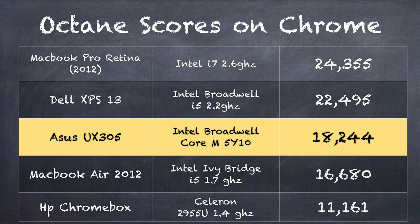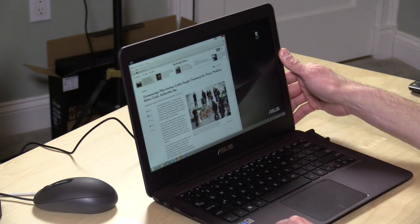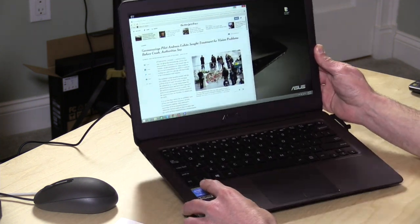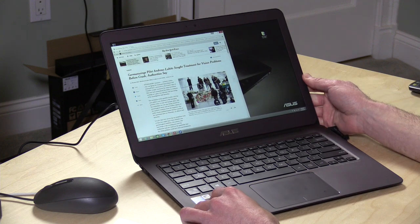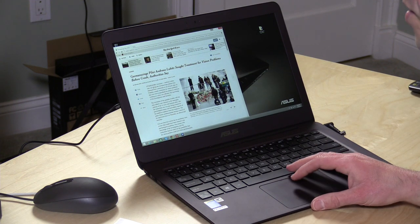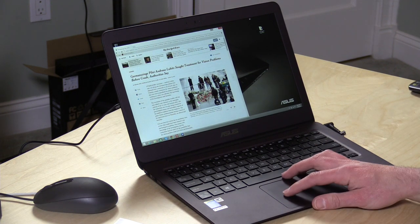By comparison, if we look at another Broadwell chip from Dell on their XPS 13, that machine scores higher, but of course it is a more powerful processor, which also consumes more power, and that one comes in around 22,495. If you look at the bottom there with that HP Chromebox, that's about the score you'll get on the best performing Chromebook right now. So you can see it really is kind of a middle-of-the-road performer, but it's also 2.6 pounds and running with a fanless design that is very much portable, given how slim everything is. I think at least as far as web browsing is concerned, it fits in pretty nicely into that area.